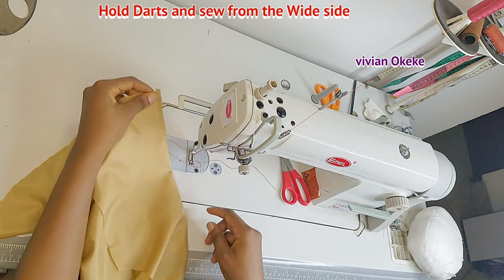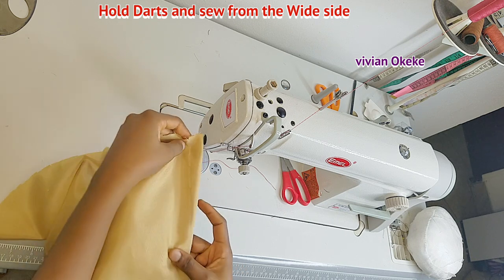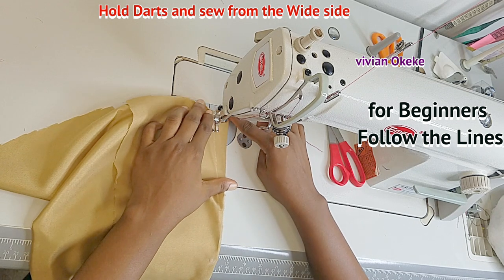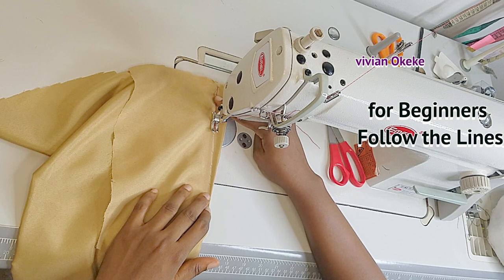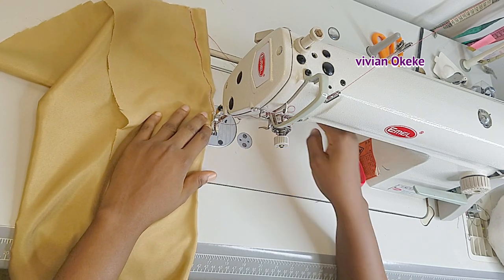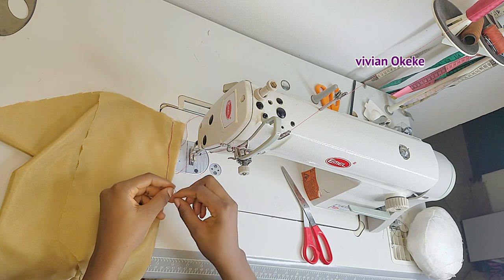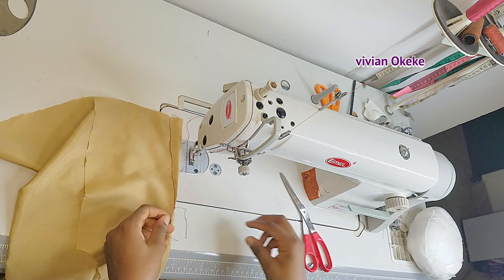Start sewing from the wider part of the dart and go toward the narrow part, following the lines. For beginners, rule out the dart lines on the fabric before sewing. If you're not a beginner, hold your dart and sew from the wide part to the narrow part carefully — do not rush. I started from the wide part and sewed to the narrow part. I'll cut the thread but leave a little bit to tie at the narrow point so it doesn't loosen, then cut off a little excess.